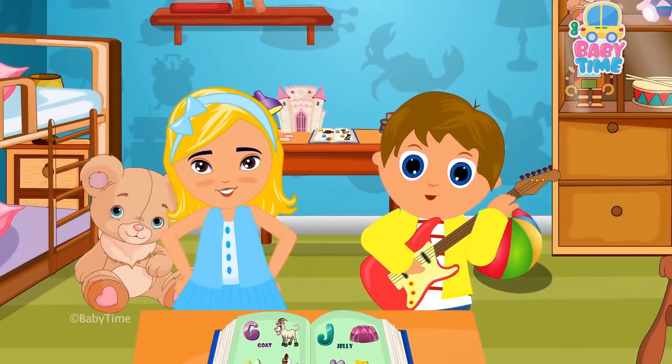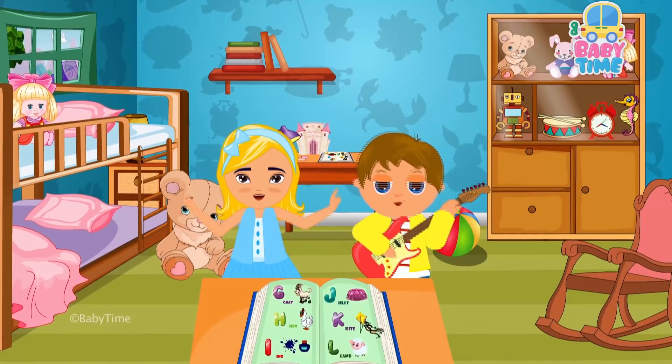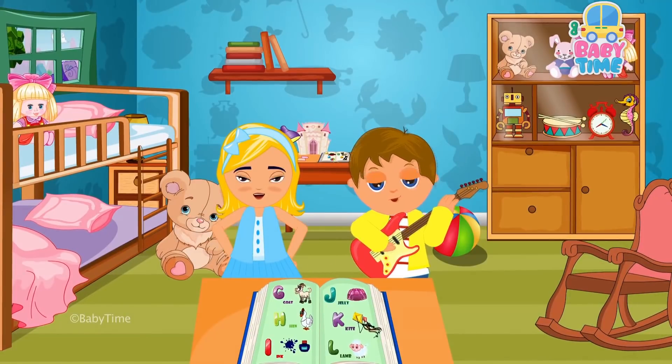If you want to learn the phonics and you want to have some fun, sing along to the song, everyone.